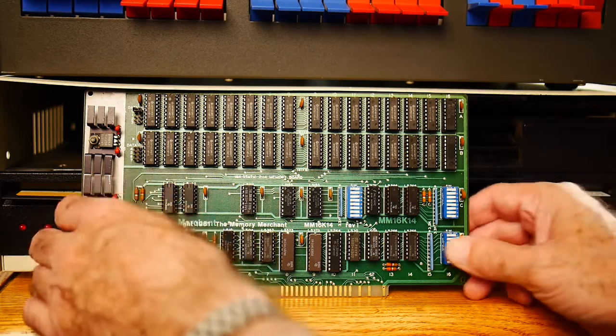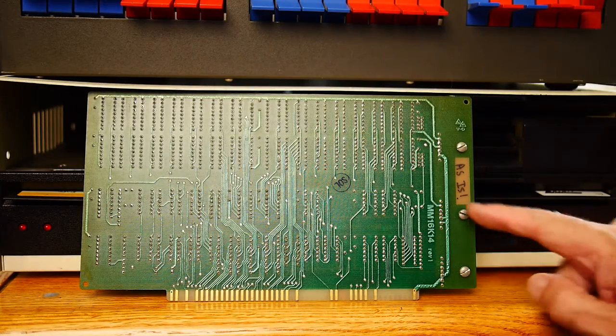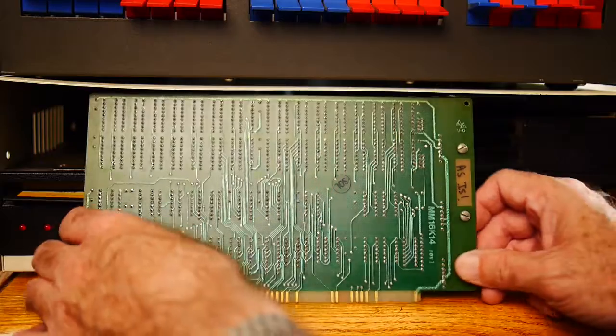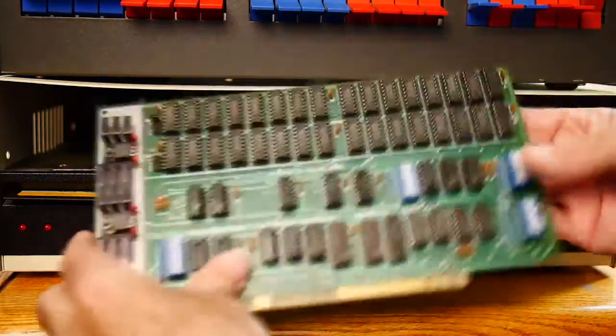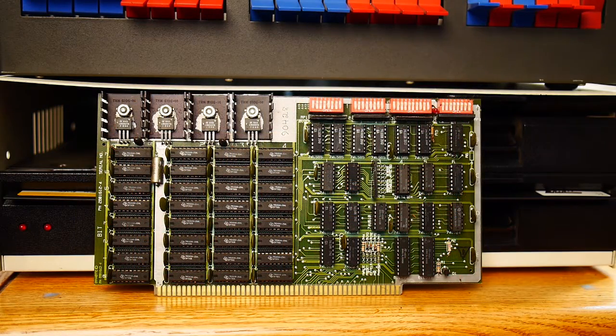Let's take a look at the back — looks pretty good. Somebody wrote 'as is' on it. At some point, a lot of the S100 stuff started to go out on the junk market, and I would just buy cards whenever I saw an S100 card. They were very, very cheap back then — nobody was doing that. Everybody was moving to IBM PCs, so these things were just a dime a dozen.